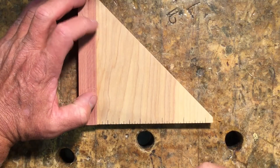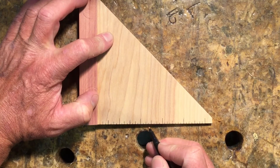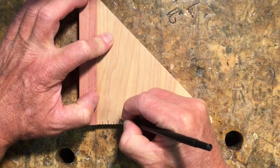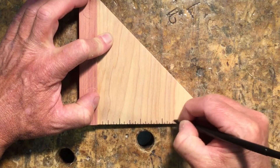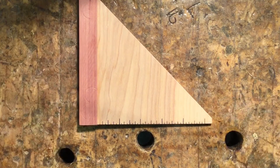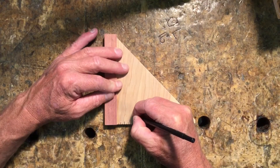Next, take a black ballpoint pen and go over all these lines super accurately. Then finish it up by adding the whole number at the full inch marks.